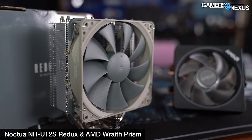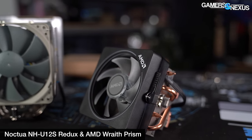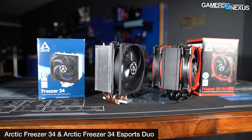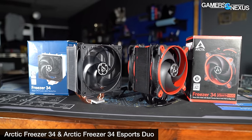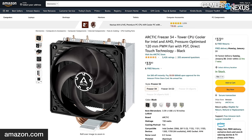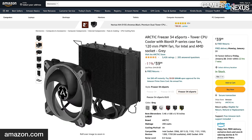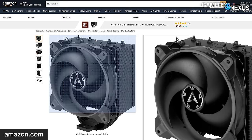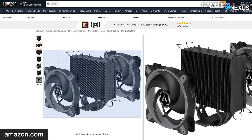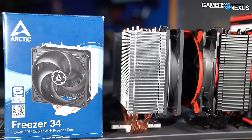We'll also be comparing the Freezer 34 Duo against the Noctua NH-U12S Redux at $50, and against the AMD Wraith Prism, which is included with some AMD CPUs but runs $30 to $50 on eBay. To clarify the product lineup: the Freezer 34 Esports Duo is simply a two-fan version of the Freezer 34 Esports. The Freezer 34 Esports itself is a revision of the long-running Arctic Freezer 34. The Duo adds a second fan, making it suited for low to mid-tier CPUs, at about $5 more than the single-fan version. We do have one versus two fan tests — we'll cover that at the end.